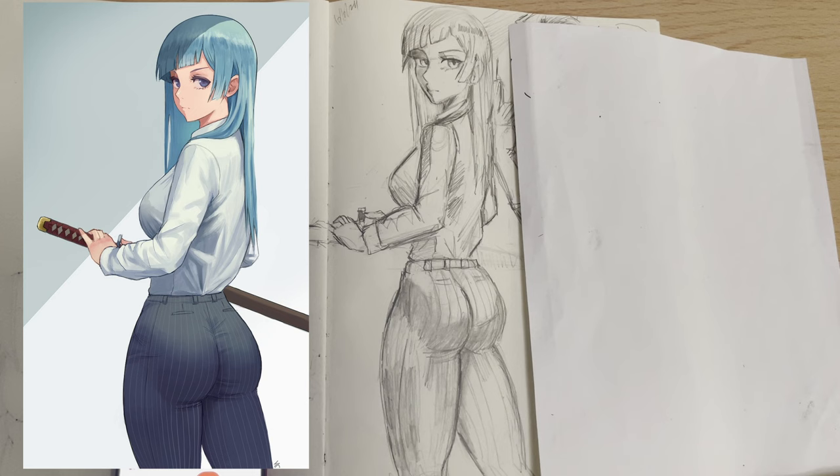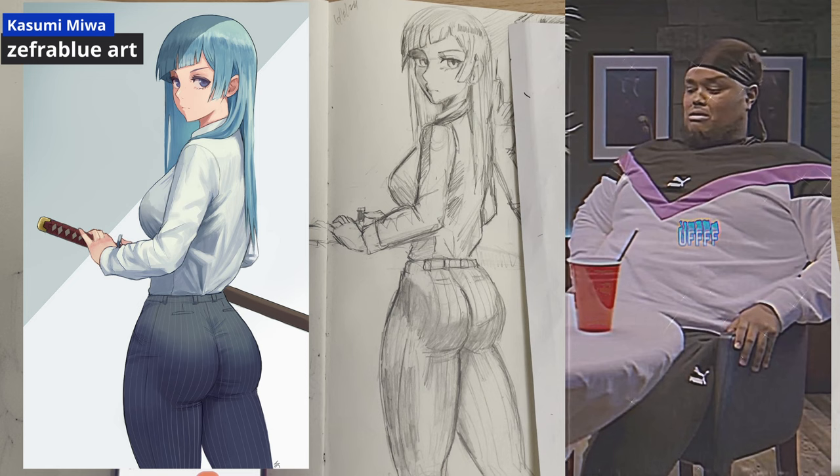Anatomy study. And I did one of the Katana girl herself.